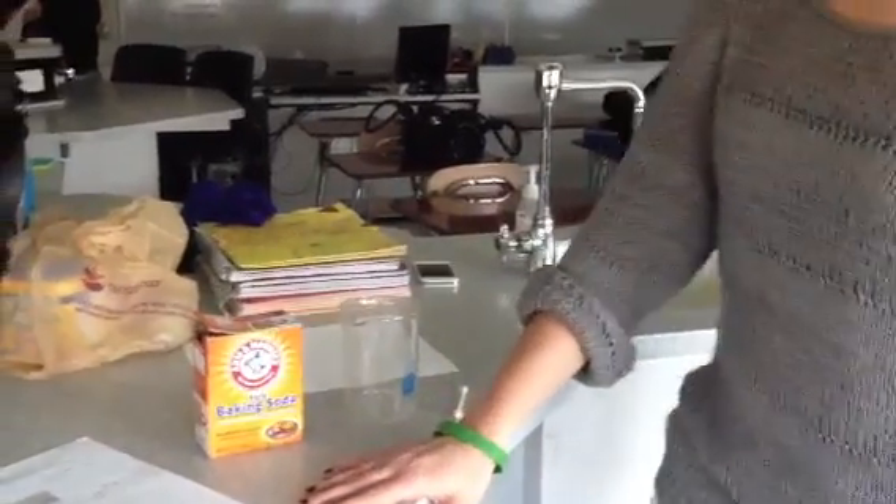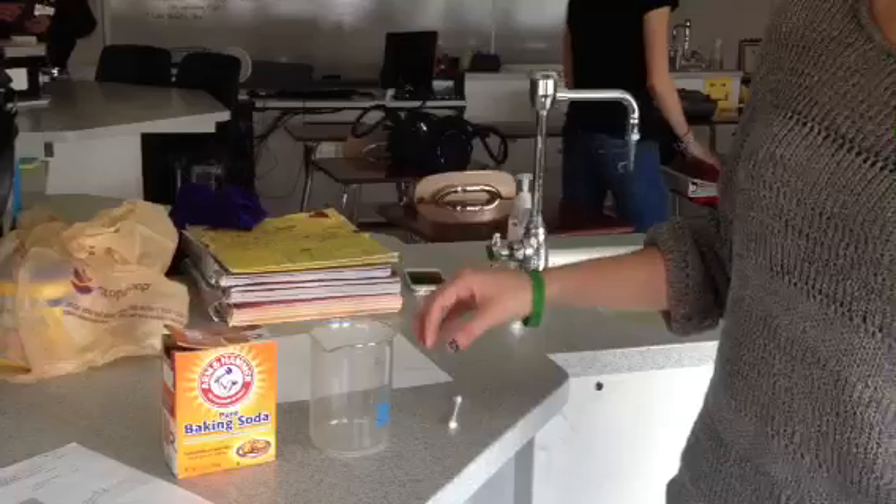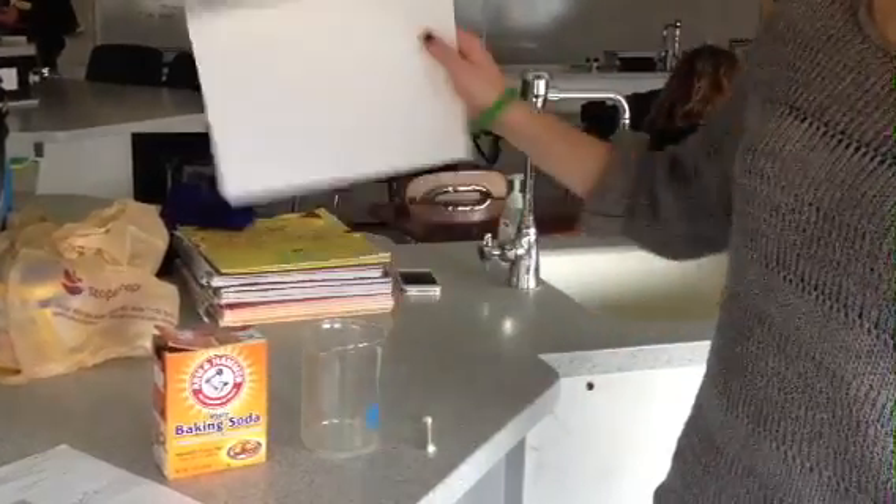Okay, so we're doing invisible ink and you need baking soda, a beaker for water, a cotton swab, and a piece of paper.